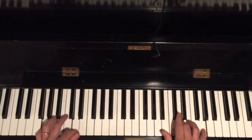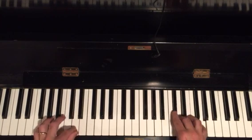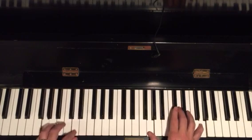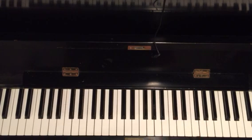Same thing on G. Notice that my D and my C are together. Alright, that's the first lick.